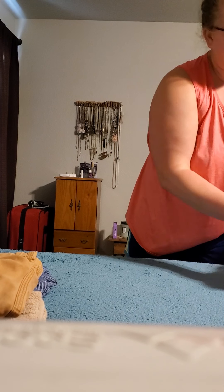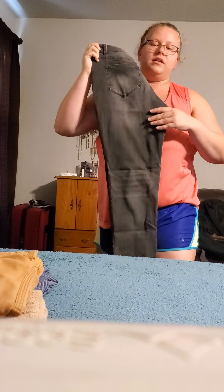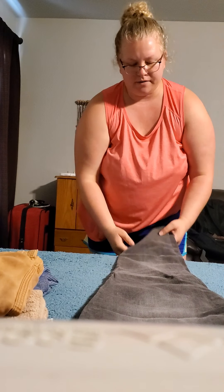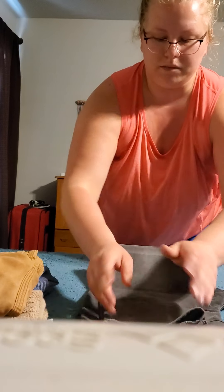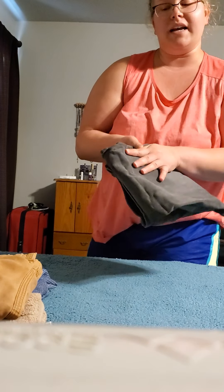Next we're going to learn how to fold a pair of jeans, just like the shorts. You fold them in half and you can lay them down if you want. Fold them in half once, fold them in half again. Now you can stack them nice and neat.